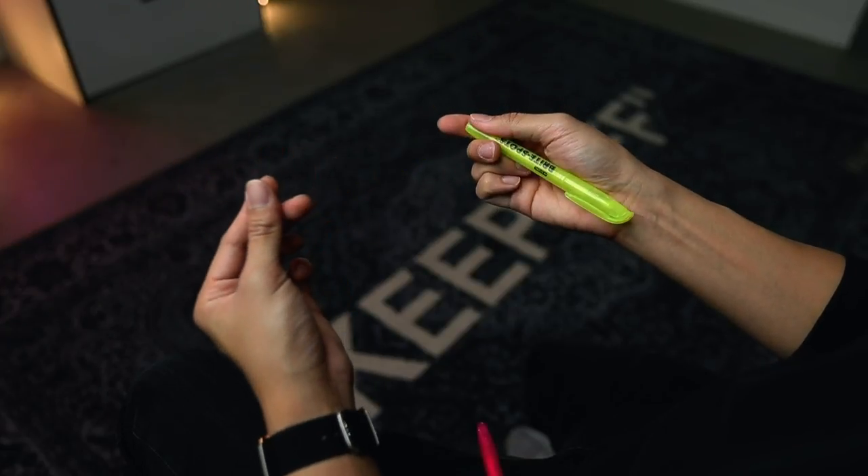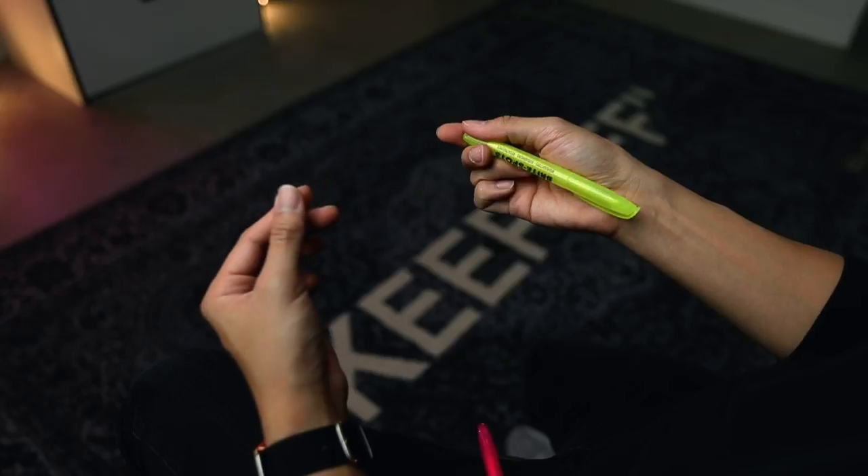That snap motion back here makes it vanish, and then you're gonna make it reappear with your ring finger that pushes back like that.